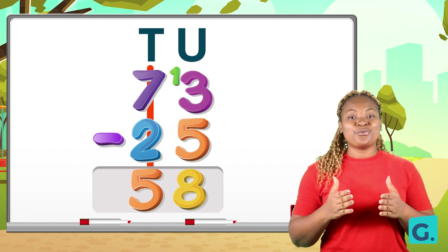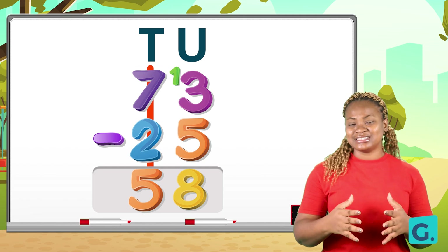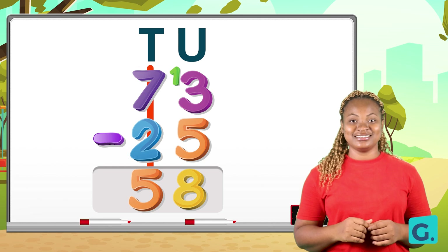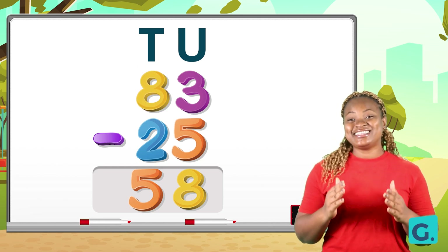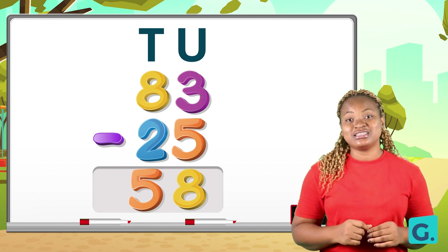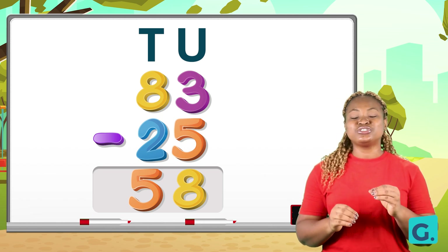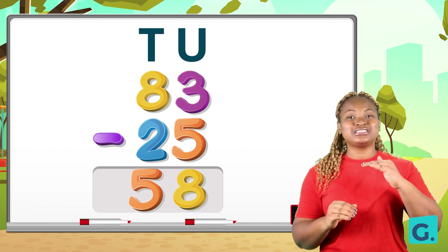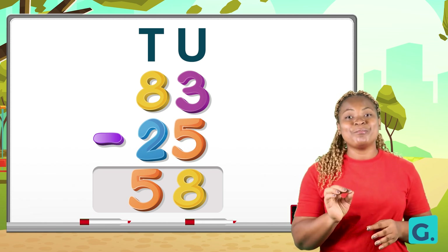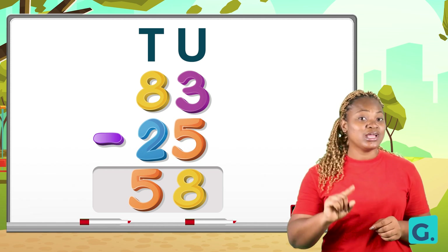So what is our final answer? 83 take away 25 is 58. If you worked this out correctly, you should get this exact answer. Do not forget: when you are trying to subtract and the number on top is less, you can borrow from the next place value, and the number that lends you must be reduced by one.